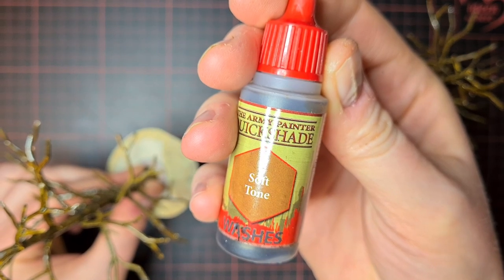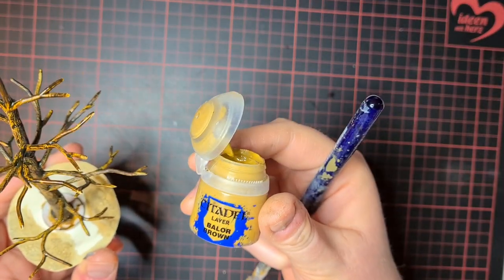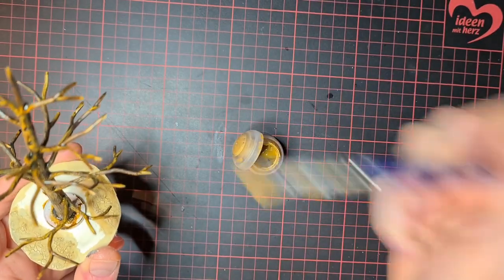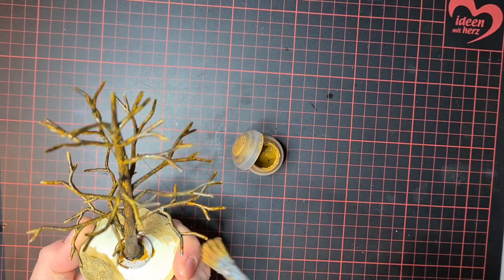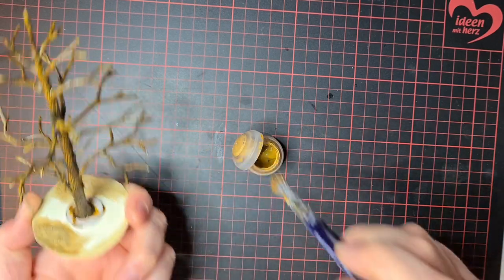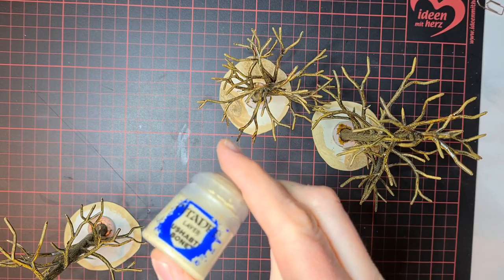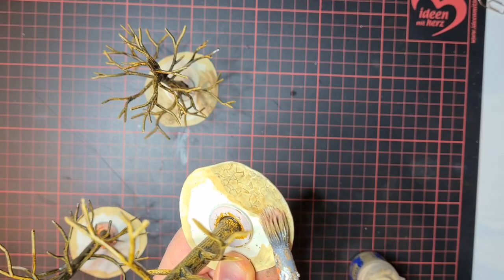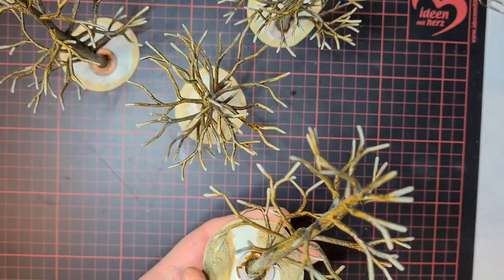After that step I'll use some Balor Brown and my good old tank brush and dry brush a bit over the stem and a bit over the tips of the branches. Now I'll dry brush using Ushabti Bone — first these parts on the bases and then just a bit on the top edges. Nearly finished.